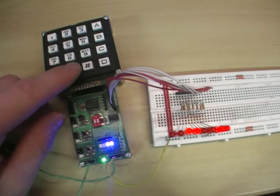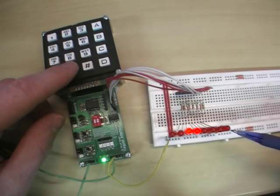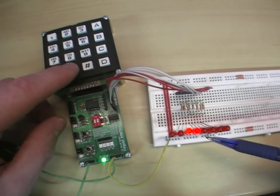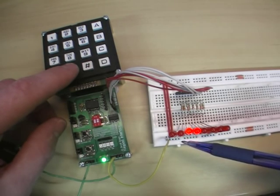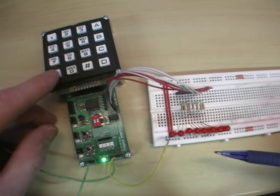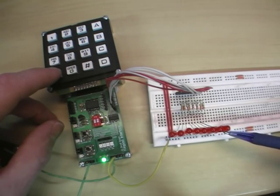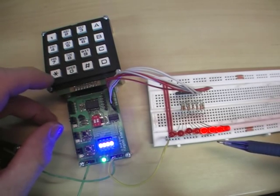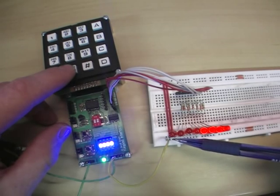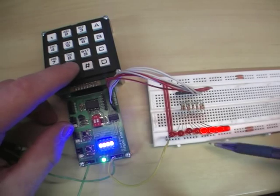For example, if I press 0, that will be shown here on the first 4 bits and displayed here. If we press 0 again, that's shifted across into the next 4 bits and the new number is shown here. So if I press F, we get F in the first 4 bits. If I then press 0, F is shifted across into the second 4 bits and our new number, 0, is moved into the first 4 bits.